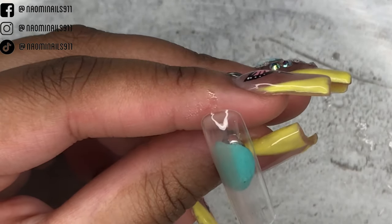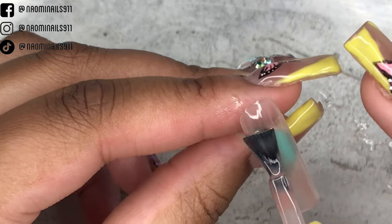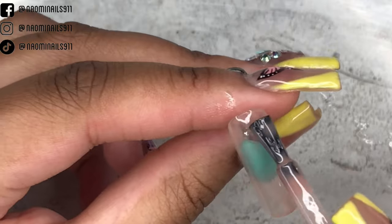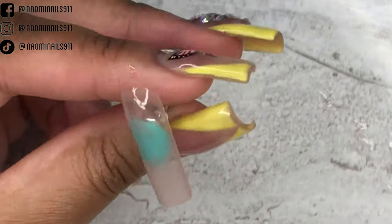I cut them down and just follow the free edge. Now I'm going in with Nail Addicts' Sea Sun Swing, which is like a sheer nude color — I really like using it for French tips. I'm just doing one coat on all the nails, curing it, and then going in with another coat.